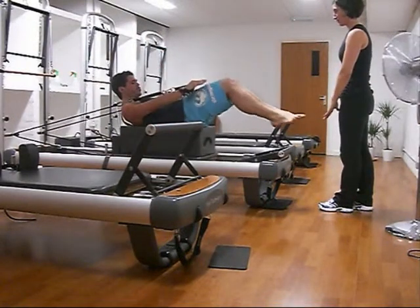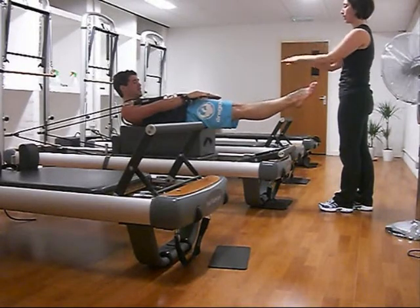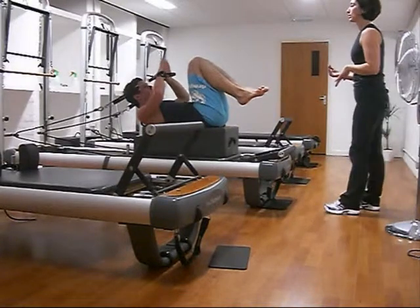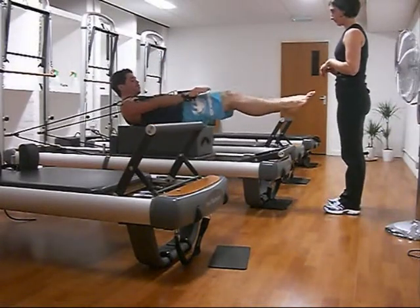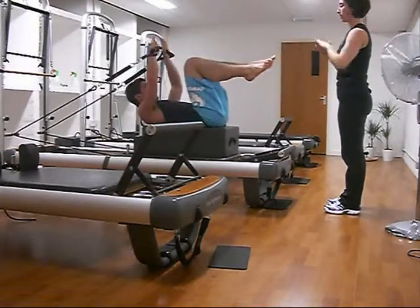Push out long. Strong in the stomachs. Strong in the back. Open up, together, and in. And push out long. Open up, together, and in.